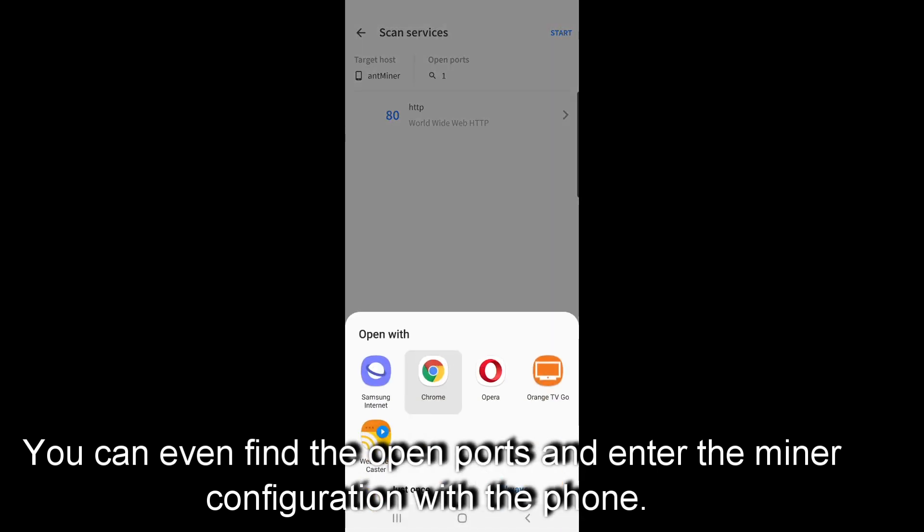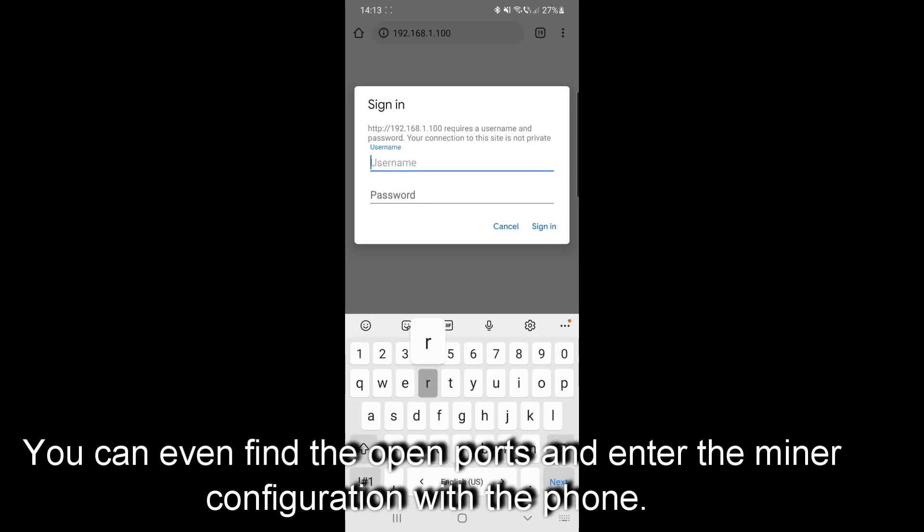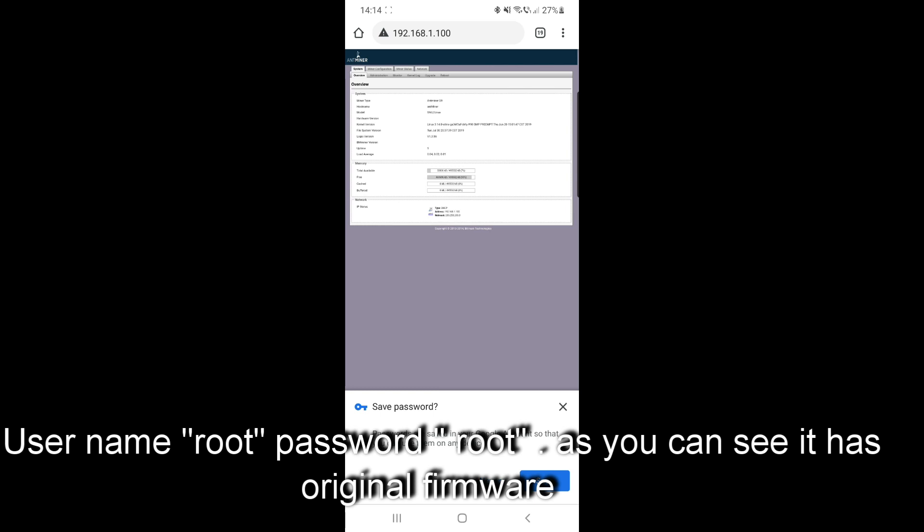You can connect to it with the browser on your phone. Use root as username and root as password. As you can see, it has the original firmware.